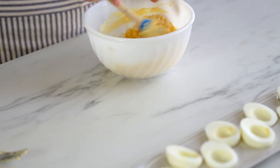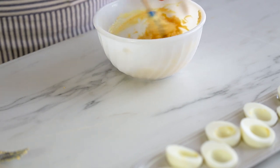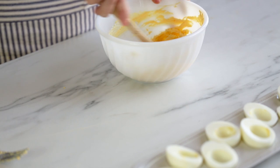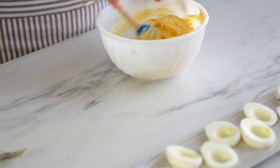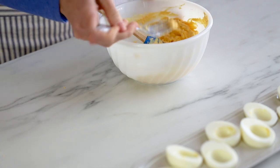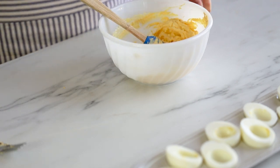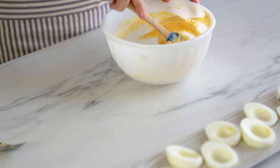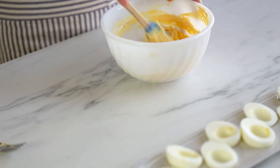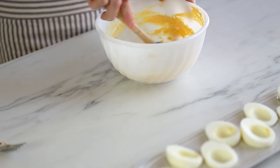Once you have this all mixed up I would suggest doing a little taste test. Mmm, that is so good. I'm telling you, deviled eggs — everybody loves deviled eggs. And if you make them like this, even picky eaters are going to like them.